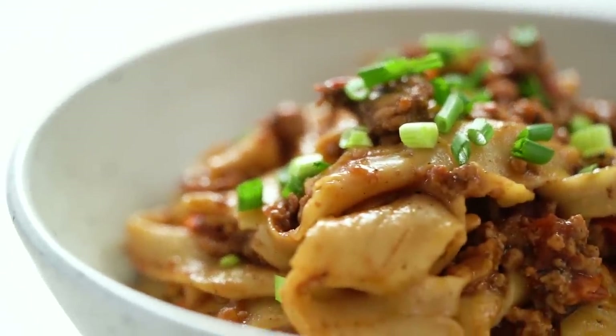The flavour of the Sichuan peppercorn and that little bit of tanginess from the vinegar really comes through. But those noodles — they are the star of the show.